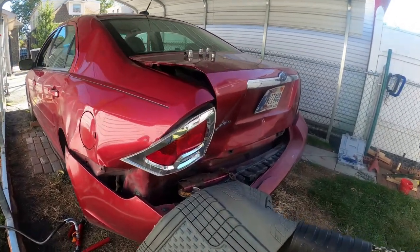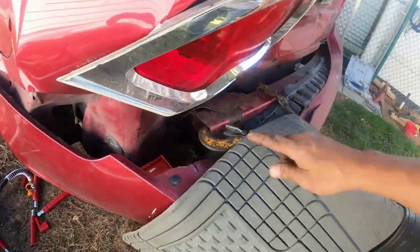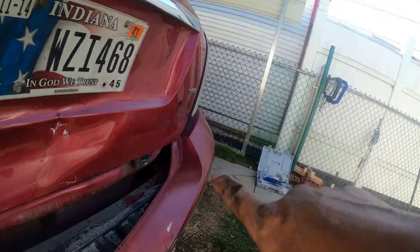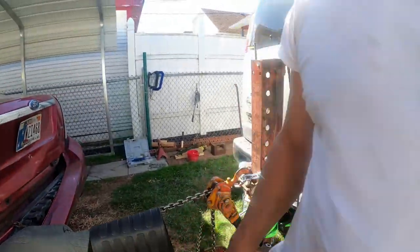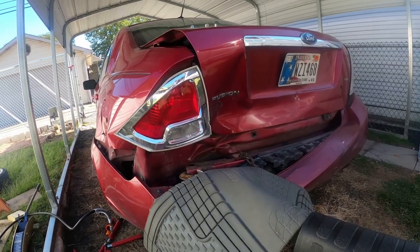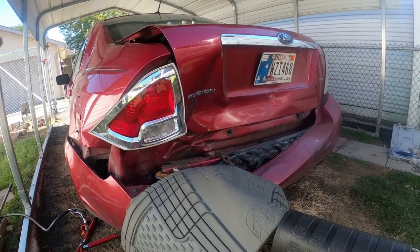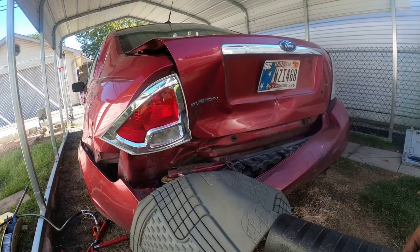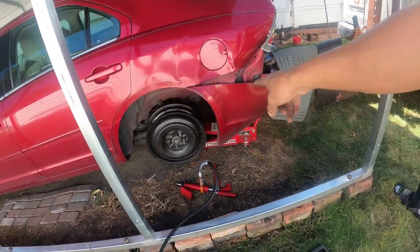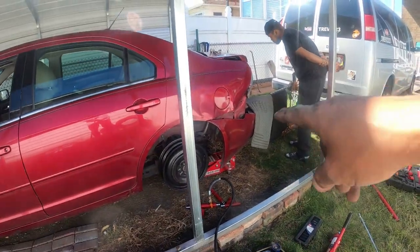We definitely need the port-a-power to push from the inside. Look at how it's collapsed in here — see how much it's collapsed in there. But look, it's completely straight over there. I'm going to do a little bit more where I feel comfortable, and then figure something else out. I'm going to start pounding on the inside and figure out how to get the port-a-power on the inside to push that out.